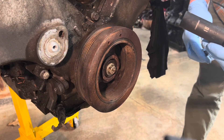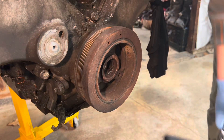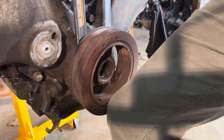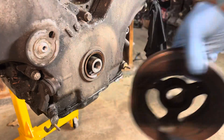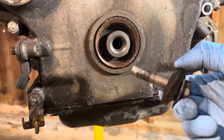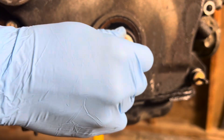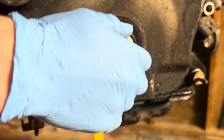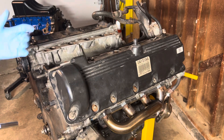Next up is the harmonic balancer, which is an 18-millimeter bolt. The threads look a little messed up — let's see if this thing just pulls off. No damage done. A little concerned about the shape of my crank threads because it appears they may be damaged. Actually, I guess it holds okay.